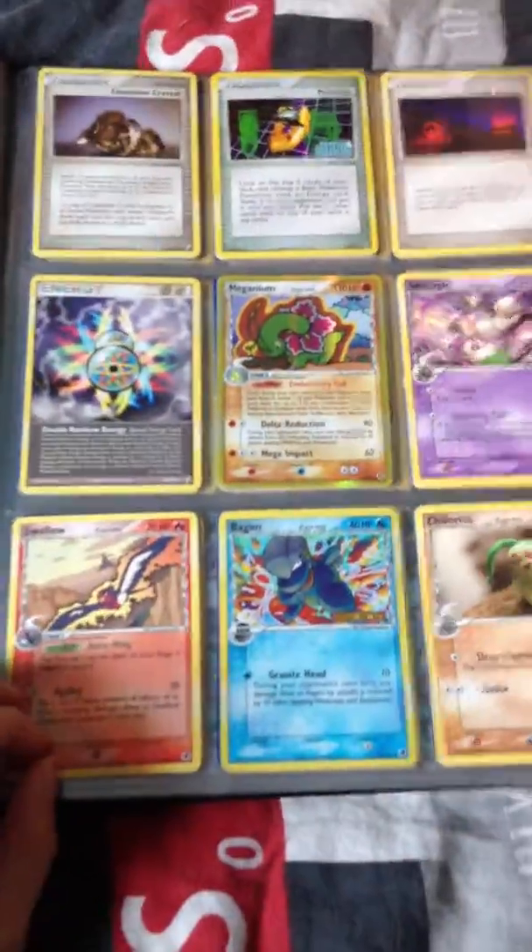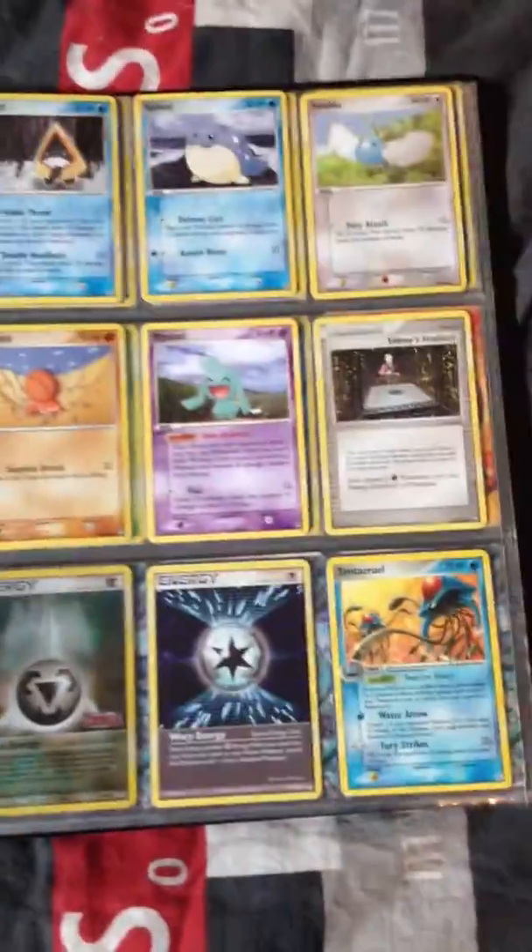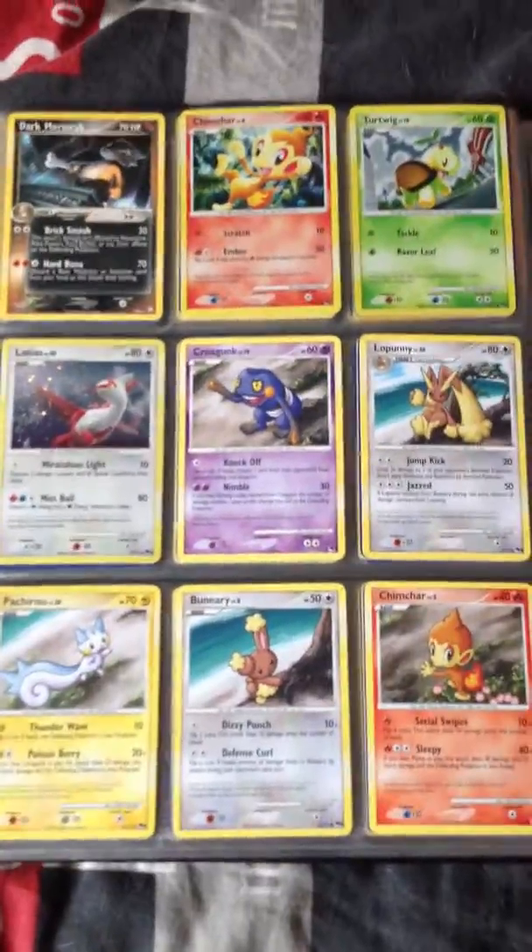These are the oldest cards that I have. I'm just going quickly over it — I don't have anything special from it. They're just old cards. At least I don't know if there is anything special in here. These are like the ones with the Pokeball icon — I don't know what they call them.